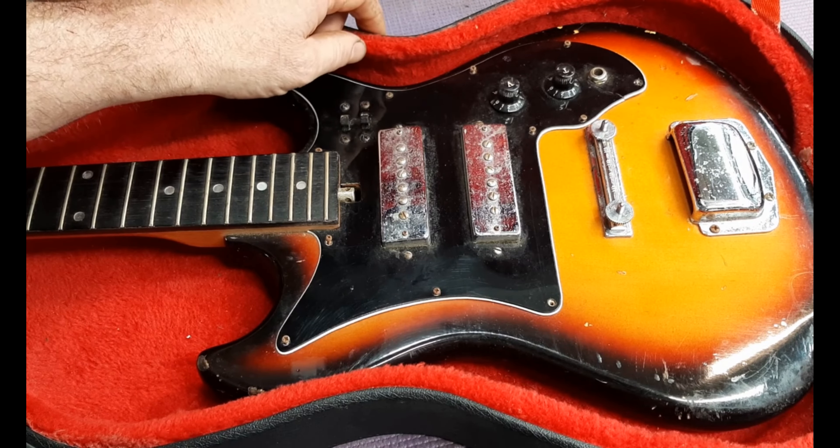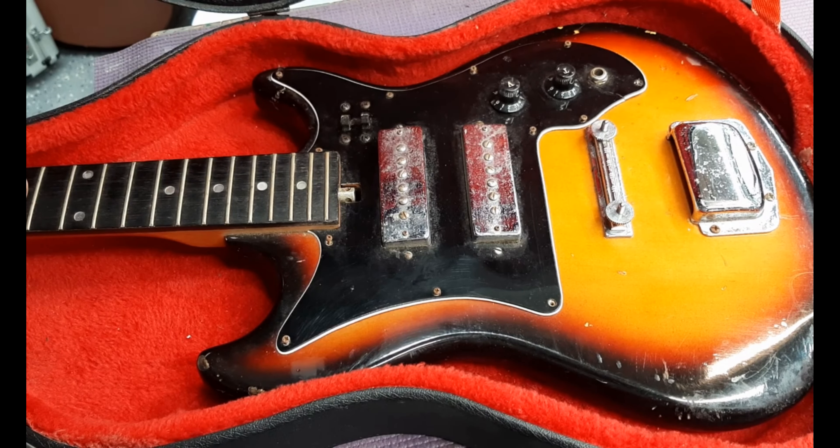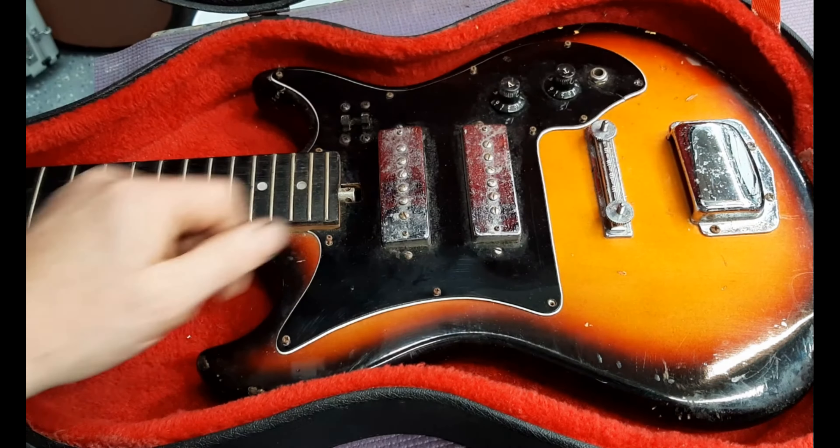The case was from another dealer in the same store. I got that for $15, but it's for a Stratocaster. It's a deluxe hard shell case — it just needs a little bit of love.